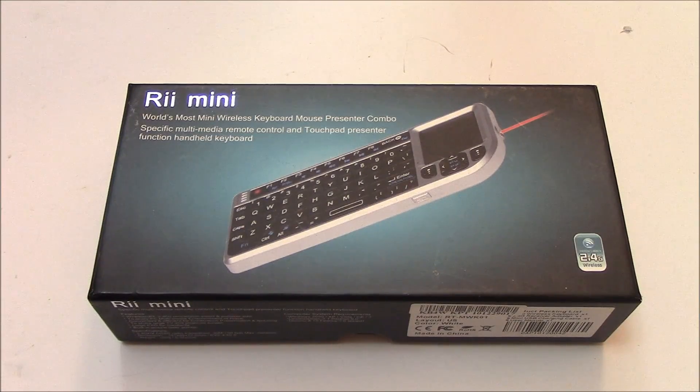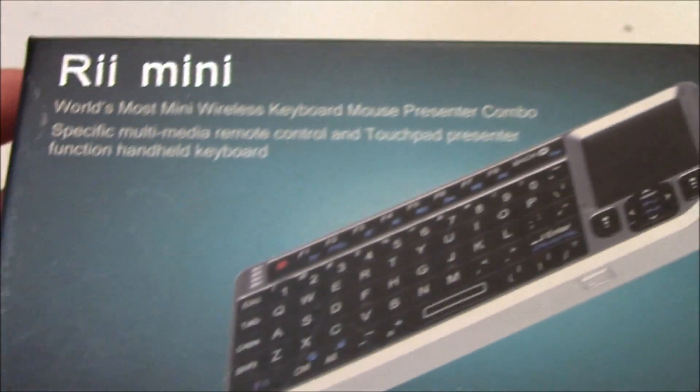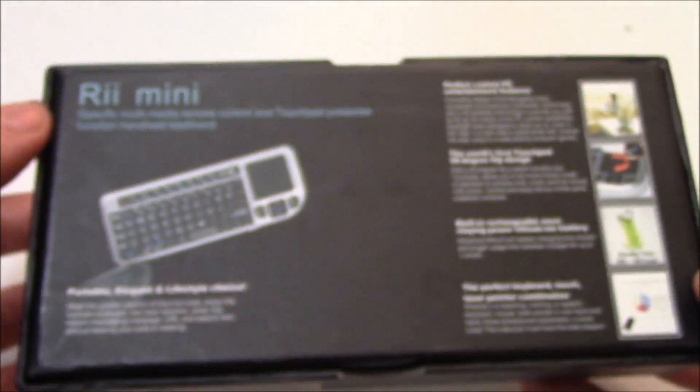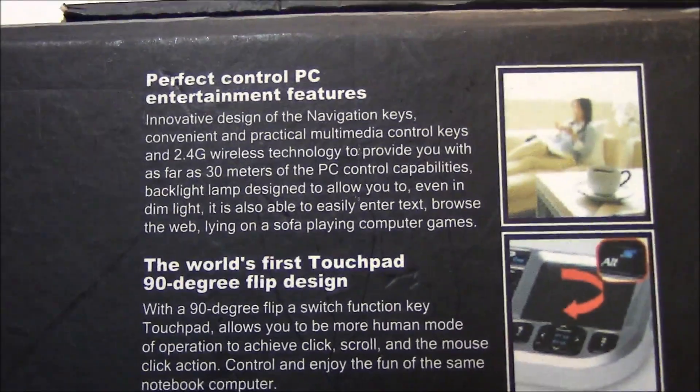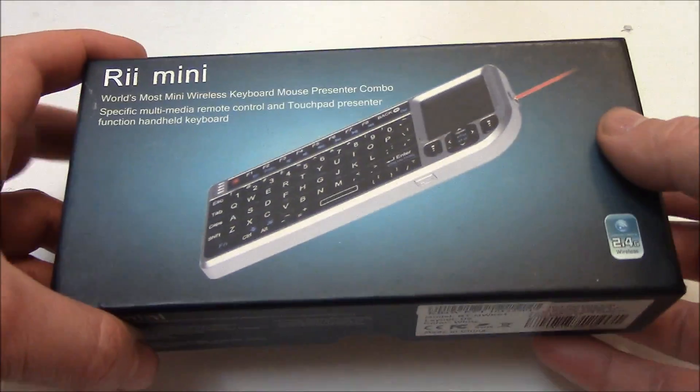Welcome to this instructional tutorial review and unboxing of the Wii Mini, World's Most Mini Wireless Keyboard Mouse Presenter Combo. So let's take a look at the box. So let's open the box.